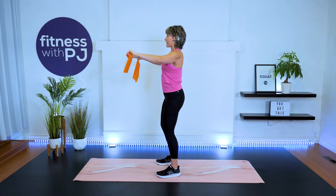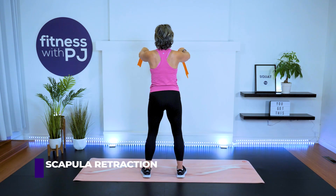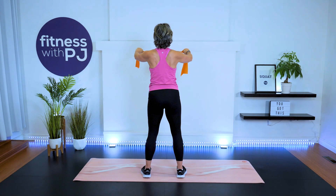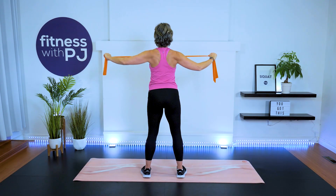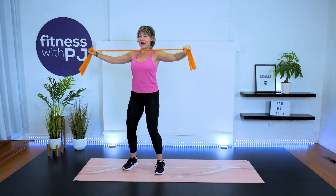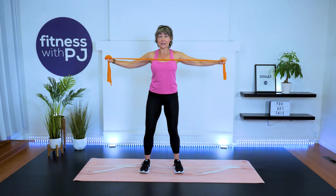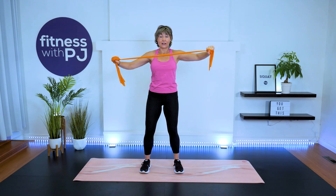As we pull the tubing, what we care about are the shoulder blades coming together to wake up those mid-back muscles and the scapula — all of which play into your shoulder joint. Slow and controlled, squeezing the shoulder blades, drawing them together. Knees are soft, abs engaged, we're not moving the rest of the body — staying really stable. Last four, three, two, and one. You should really feel that in your upper back.